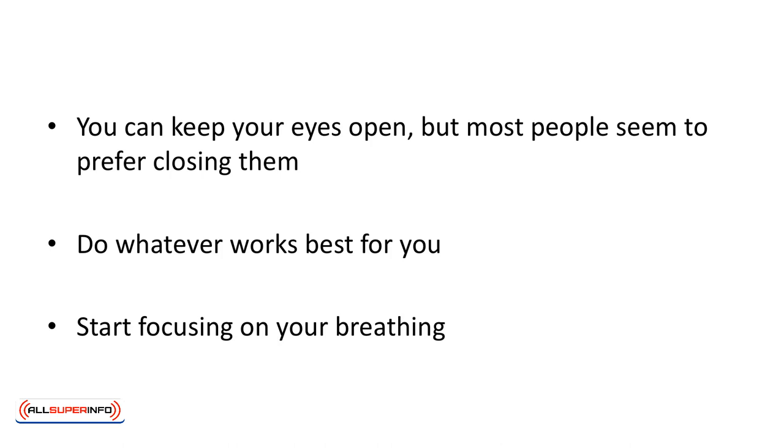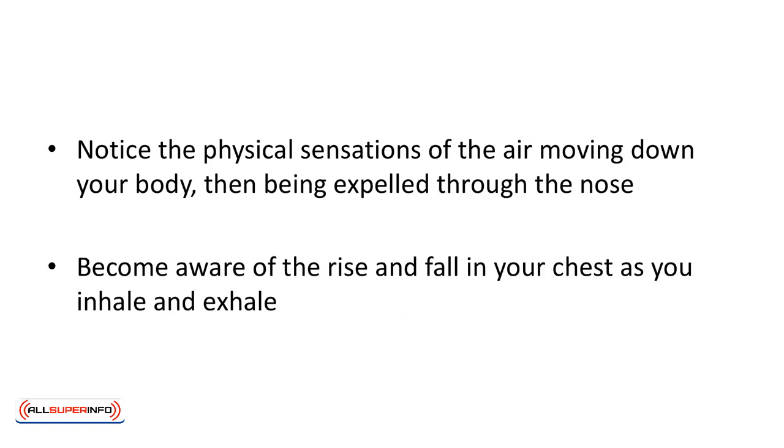Start focusing on your breathing. All your attention should be on how the air feels as you inhale deeply through your nose down to your stomach, then exhale. Notice the physical sensations of the air moving down your body, then being expelled through the nose. Become aware of the rise and fall in your chest as you inhale and exhale.